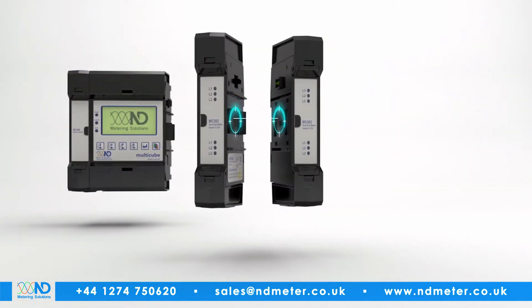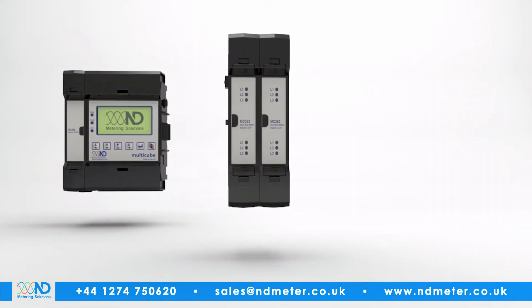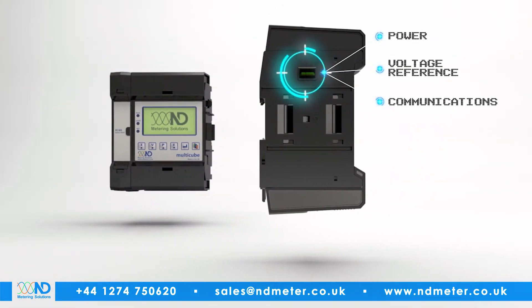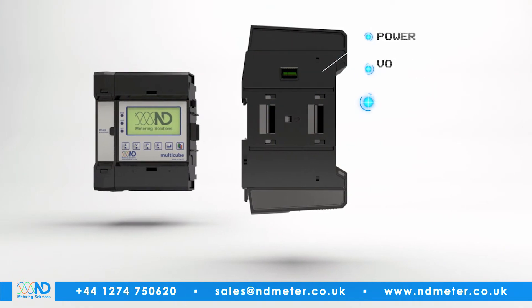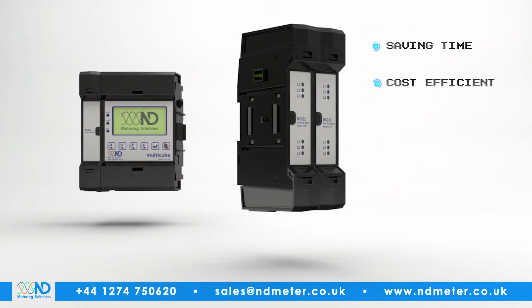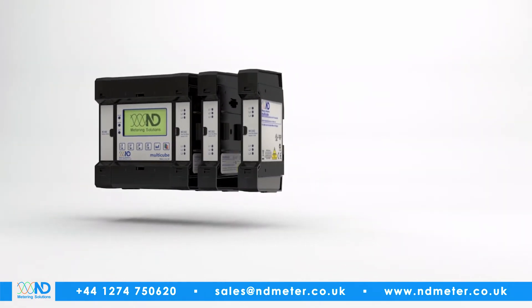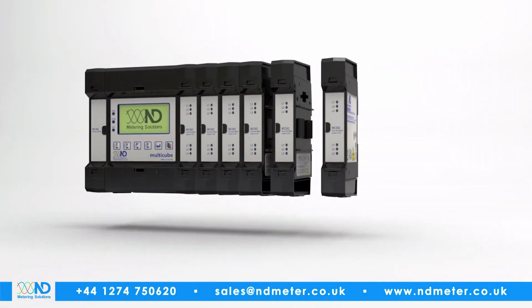Additional metering modules simply clip into place, with no need for additional wiring, as power, voltage reference and communications are integral to the connecting process, saving time, money and reducing any risk of installation error. Up to ten metering modules can be connected to one Multicube.